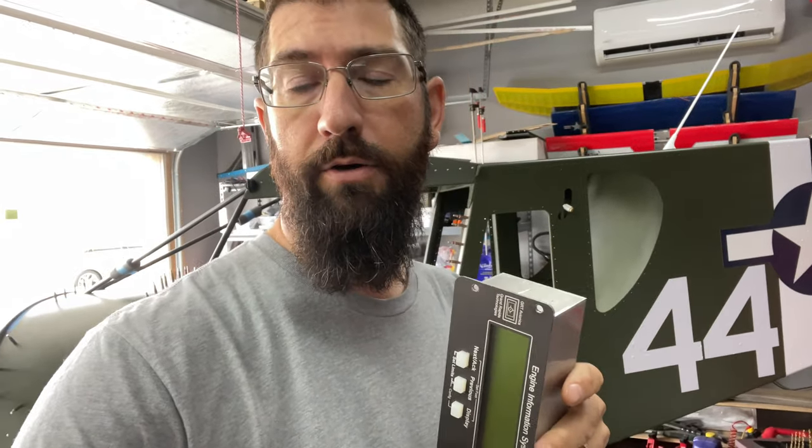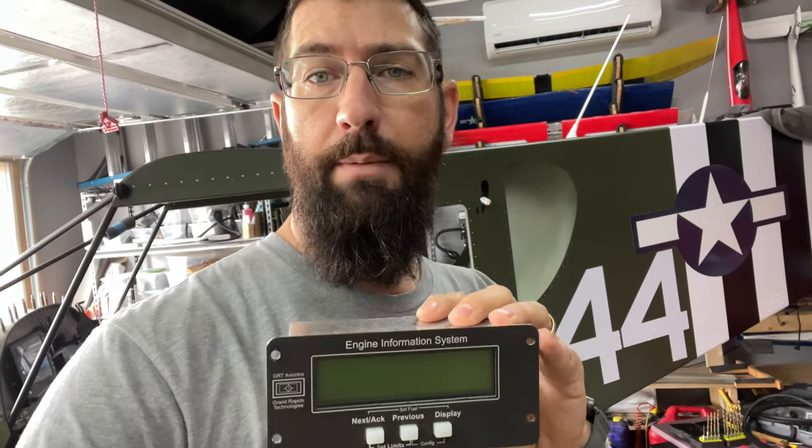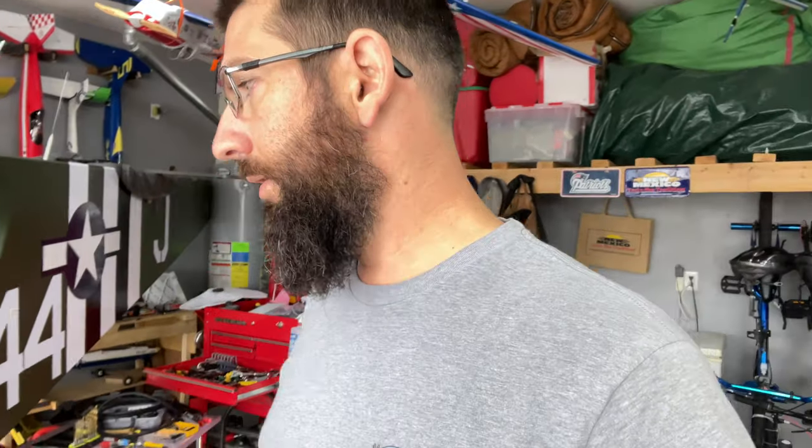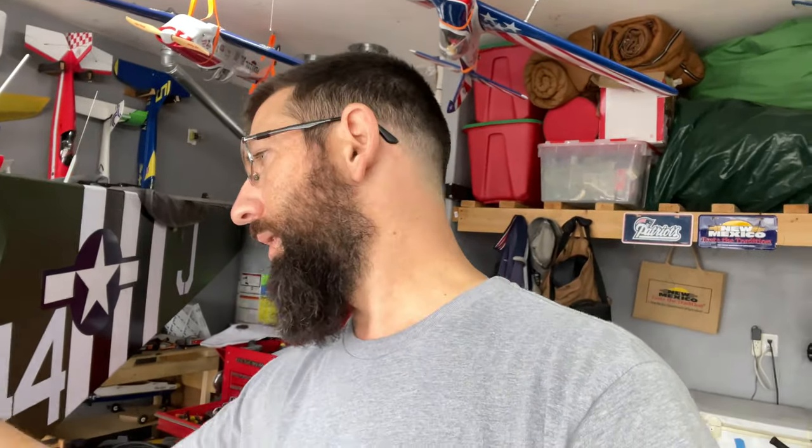I pulled it out of my panel and need to get the paperwork started and get this in the mail so Grand Rapids can go ahead and get the update on it. While it's there, I'm also going to do a few other updates — this unit doesn't have the pitot-static system, and I wanted airspeed and altitude on this display as a backup unit. So I'm going to have them update it with that firmware and hardware as well. A little more money, but we'll have fuel flow on the EIS and EFIS, plus a backup altimeter and airspeed sensor.